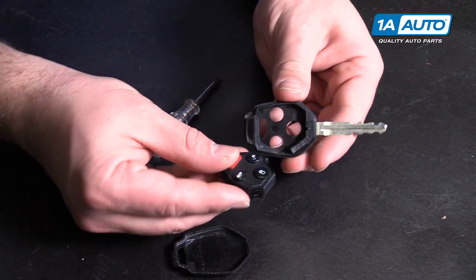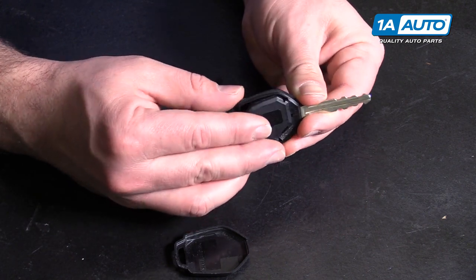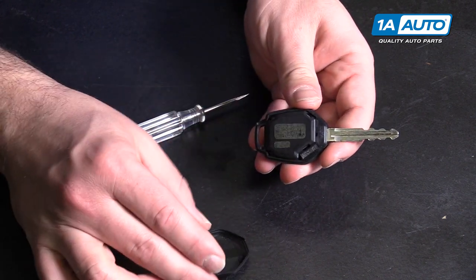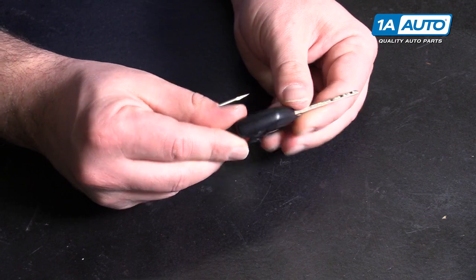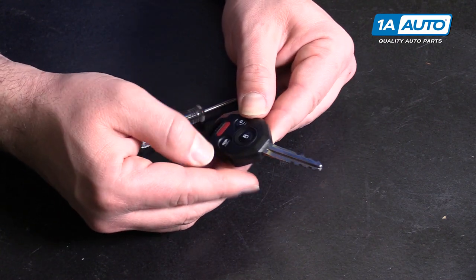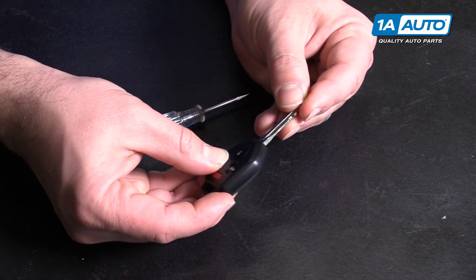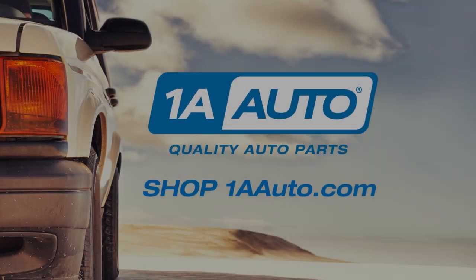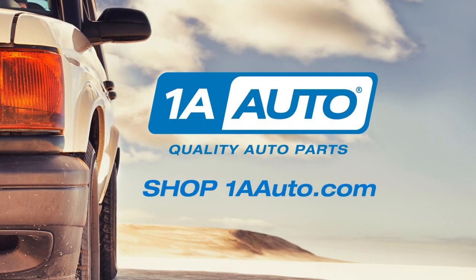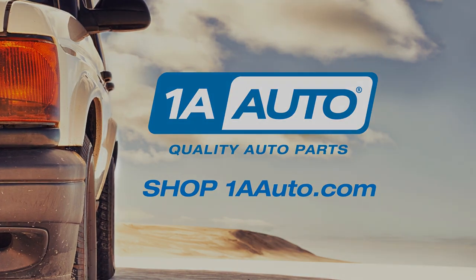Push this into the housing, then get the other half in. So that is our key fob with the battery replaced. Thanks for watching. Visit us at 1AAuto.com for quality auto parts, fast and free shipping, and the best customer service in the industry.